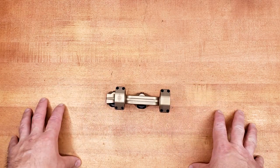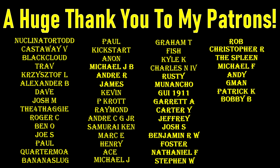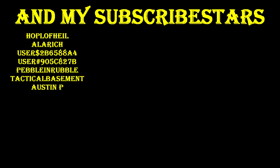A huge thank you to my Patreon providers and Subscribestar subscribers — without you, this truly wouldn't be possible. If you'd like to support the channel but don't want to join either of those, you can still help by using my affiliate links in the description below, and by liking, sharing, and subscribing as always. Thank you very much.